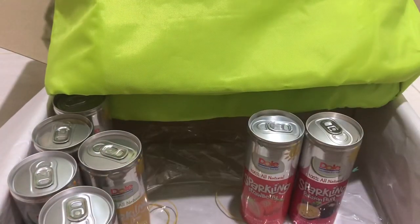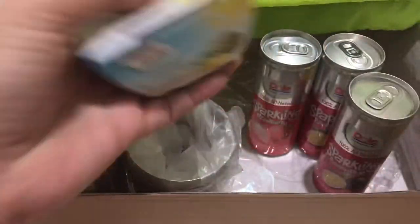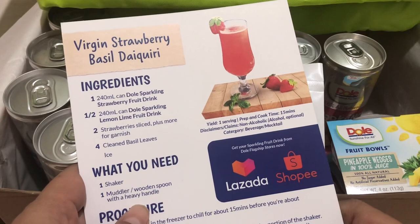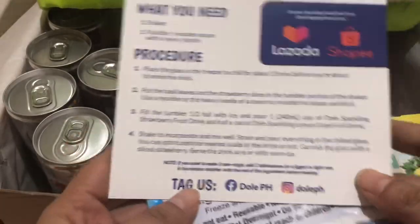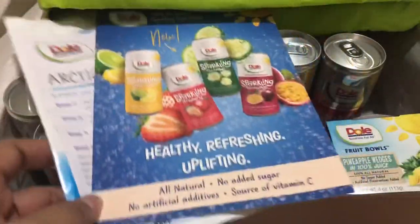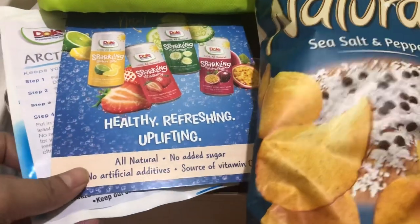If you haven't really tried this guys, please do so! Visit your favorite supermarket or convenient store — I'm pretty sure it's already in there. And of course this fruit bowl also, it's really nice! Thank you! So there are a lot of freebies! This is my challenge — maybe I will be making this soon using a strawberry fruit drink and a lemon-lime fruit drink, then I'll buy some strawberry slices, and if I can find some basil leaves, we'll follow the procedure. I'll be posting this soon on this channel, probably just a short film. Thank you for watching and unboxing with me! Stay safe, stay healthy everybody! Bye!